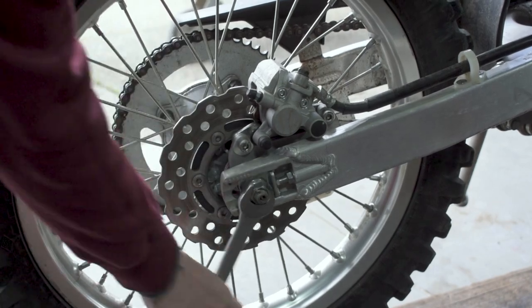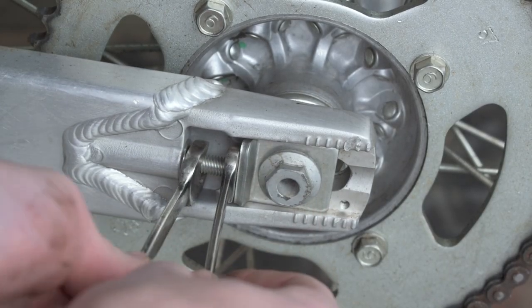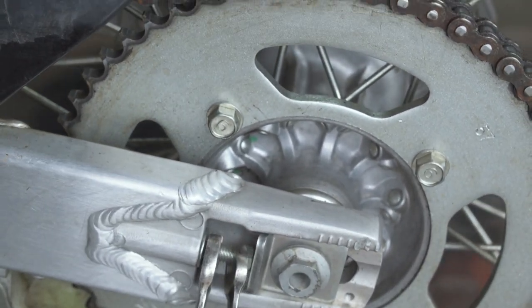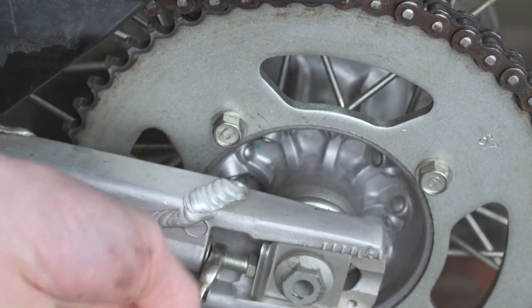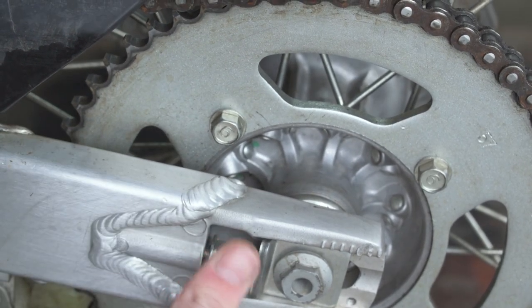Then we're going to take our 10 and 12 millimeter wrenches, stick those on, and loosen those together so we can get this nut loosened off. This is just our tensioner bolt — loosen this guy off like so, and then the same thing over on the other side.